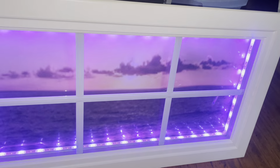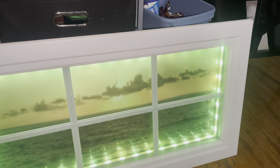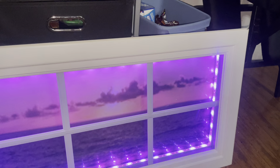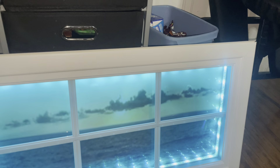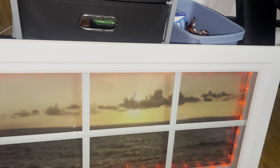Right now I'm just trying to figure out which color was the one that was on there — I don't want to have it on that setting.